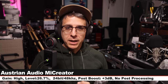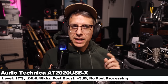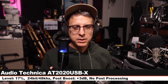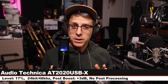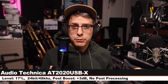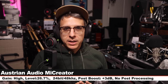Back again on the ME Creator for a palette cleanser. Now I am on the Audio-Technica AT2020 USB-X, six inches off, input level at about 17%, recording 24-bit 48kHz. This microphone costs about $130.